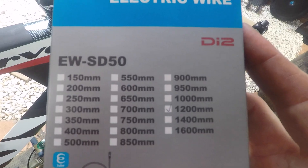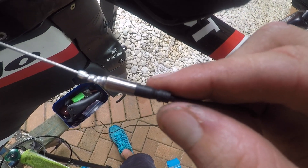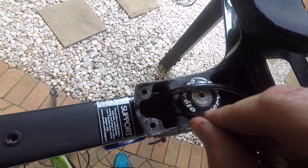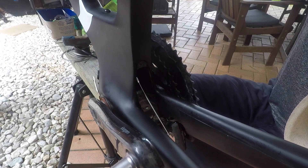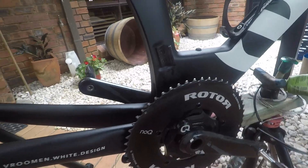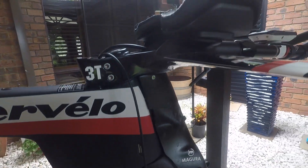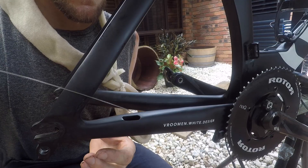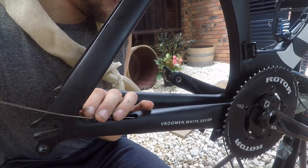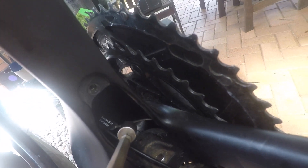We're going to grab our 1200mm cable, connect it into the cable router we've just made, and start feeding this one through the frame. I'm going to pull it out of the battery box that the Cervellos have down here, and that will be our main cable run from junction A to junction B. Repeat the same threading of the guide through where the rear derailleur will be. I use a strong earth magnet on this end to catch that cable — that way I don't lose it in the frame and can pull it out. We're now going to pull the rear derailleur cable through.